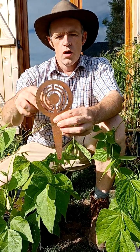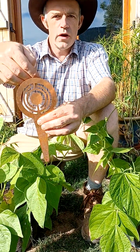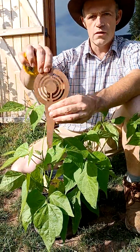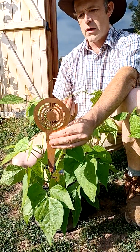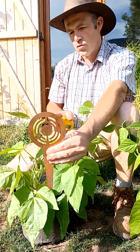It will work on all plants close by, or on the plants situated to the north of it. You put the stick in the south and the plant to the north, because it will radiate with the magnetic field of the earth to the north.